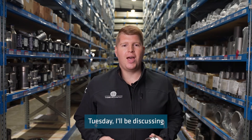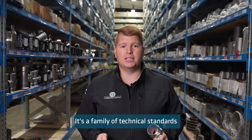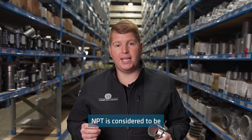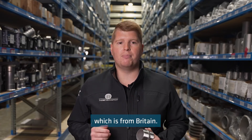On today's Technical Tuesday, I'll be discussing what an MPT thread is. MPT stands for National Pipe Thread. It's a family of technical standards for screw threads to connect pipes and fittings. MPT is considered to be the American alternative to the original BSP thread, which is from Britain.